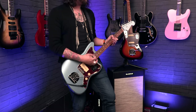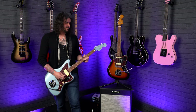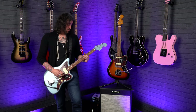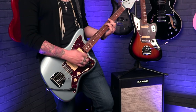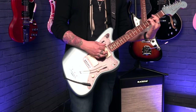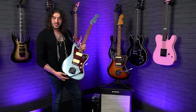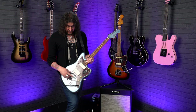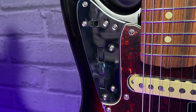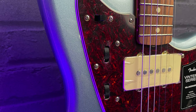Let's throw on the Jazzmaster quickly and show you what these little switches do. Notice the change? That is because it has a lead and rhythm circuit. These guitars don't only share offset body styles, tremolos, and bridges — they also share the lead and rhythm circuit, which is the little switch up top with two little slidey sideways knob control things.